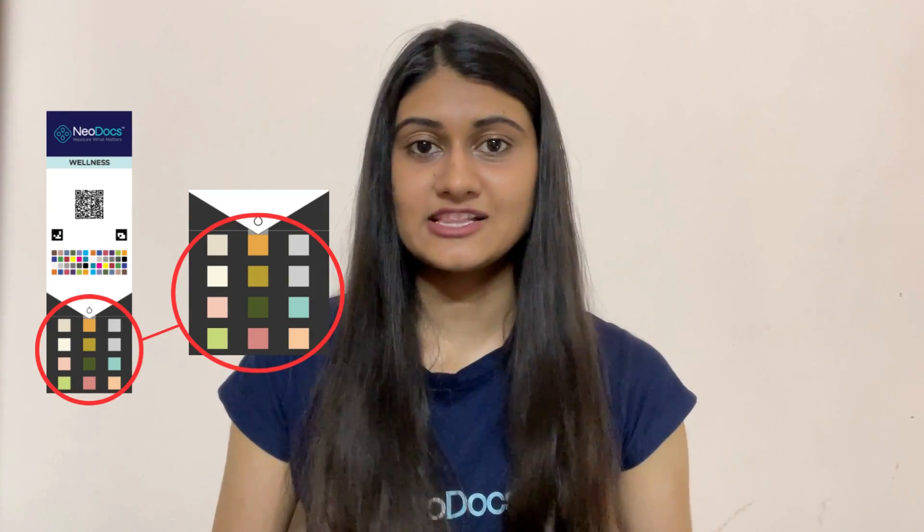This is how the test card looks like. You see these tiny colored square boxes in the bottom part? This is where the magic happens. The change in the color of these squares helps us track multiple health parameters.